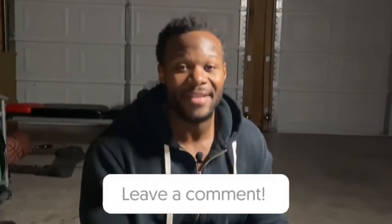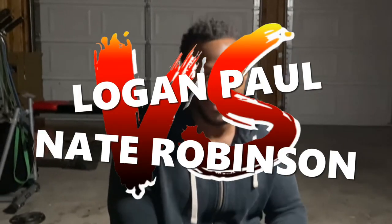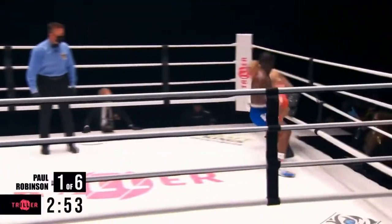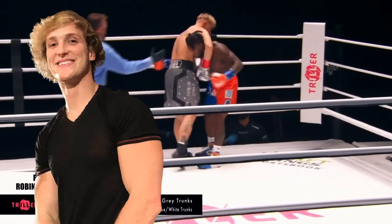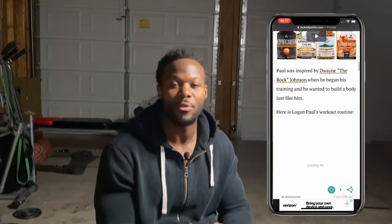Today in this video we are going to go over a workout that I completed from watching a boxing match. The boxing match I'm referring to is Logan Paul versus Nate Robinson. A lot of you probably know Logan Paul is a famous YouTuber, but he's also a boxer. Nate Robinson is a basketball player — I did not know he was a boxer until this match.